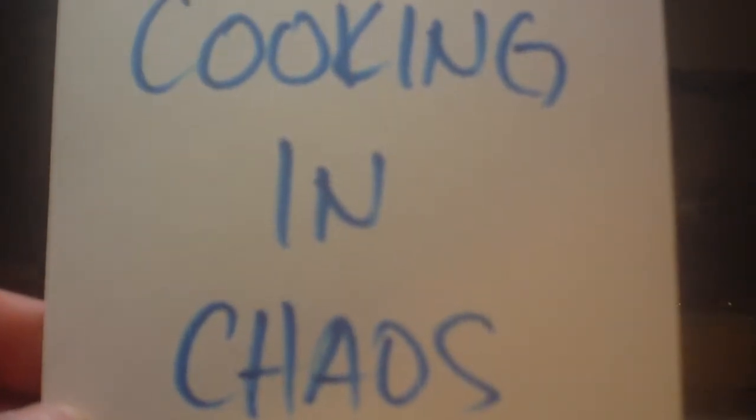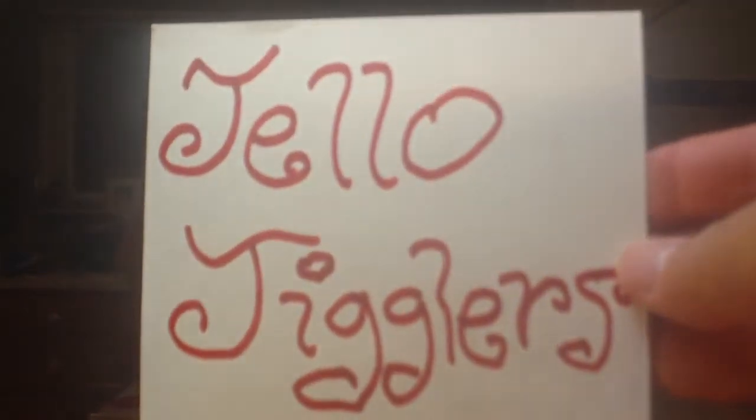Okay everyone, welcome to another episode of Cooking in Chaos. And today we're going to learn how to make Jell-O Jigglers. You guys like Jell-O Jigglers?